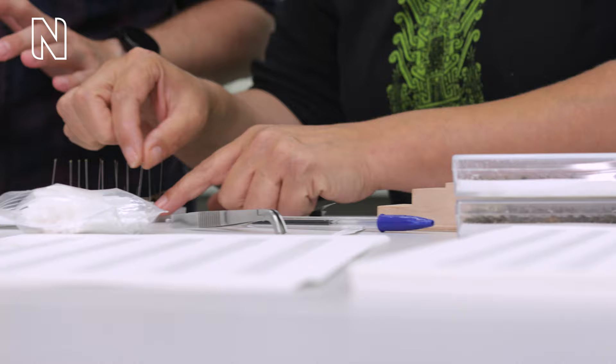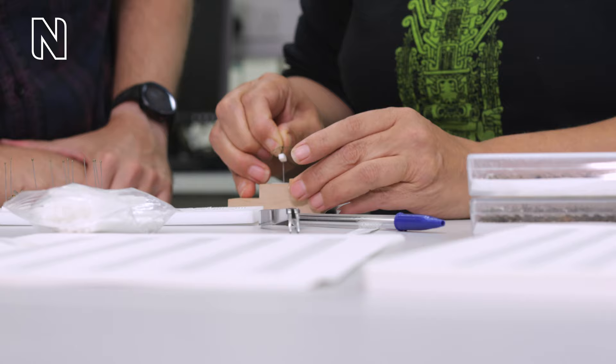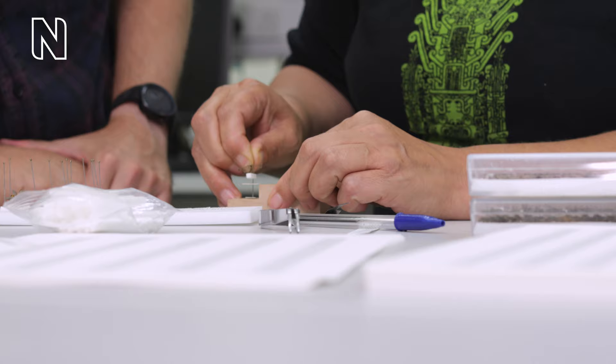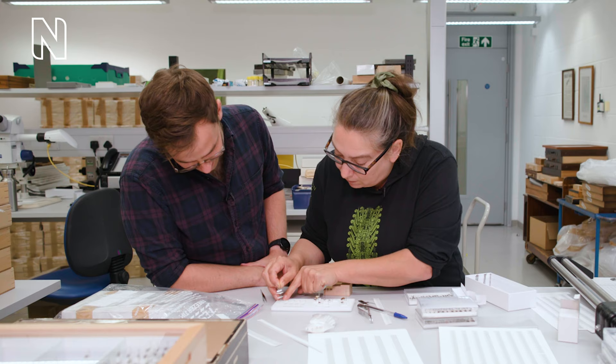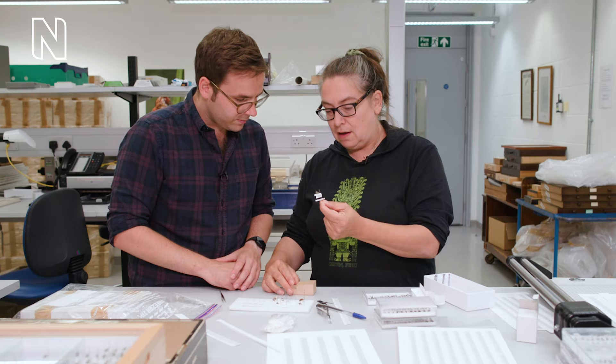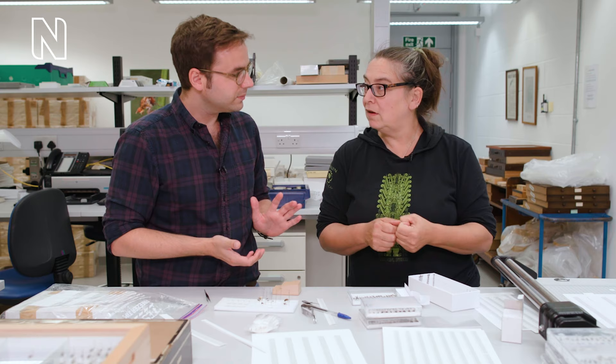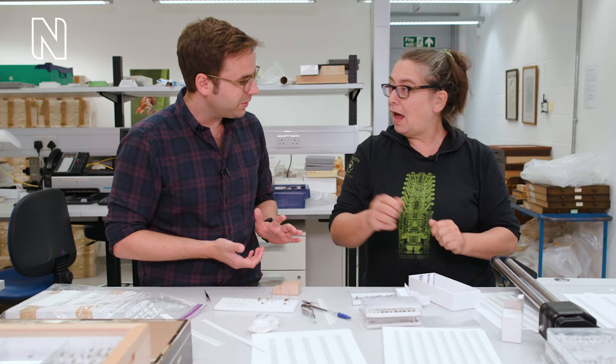Now we take one of these specimens and use the pinning stage. You go like that, like that, like that — we should have done these the other way around because these have to go like that, and then they go flat. So we now have them at a set level. These specimens — whilst in the drawer you can read what information is on it. We now have little handheld readers, so if somebody wants a loan we just scan the barcodes — it's like a supermarket. You can go shopping for your different insects.